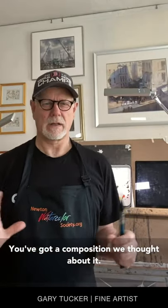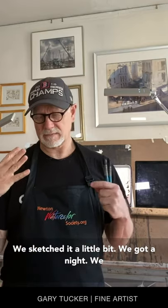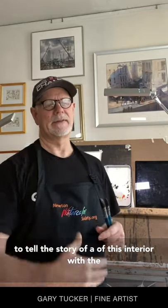We've got a composition. We've thought about it, we've sketched it a little bit, we've got an item. We have a basic idea and I want to use that composition to tell the story of this interior — the coffee shop — where people are enjoying a cup of coffee, enjoying the atmosphere, getting some work done.